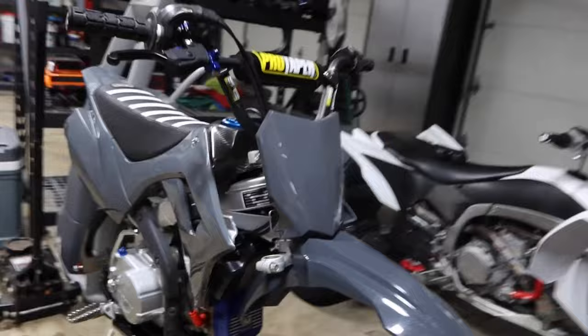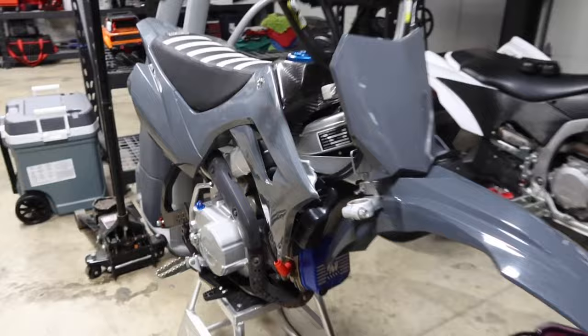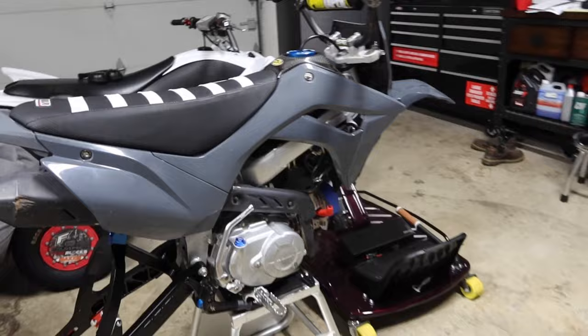As you guys can see, the new cam cover bolts just really tie this thing together on the front, and they look so much cleaner than those stock ones — just since they're Allen heads. They just look so good. Look at those things — they look ten times better than the stock bolts. This thing is certainly coming together.